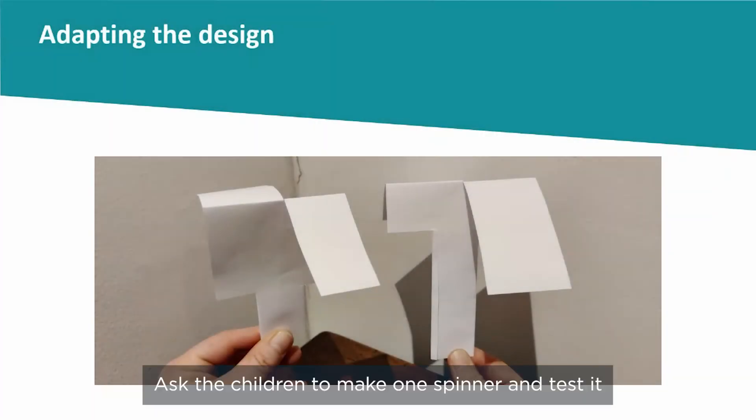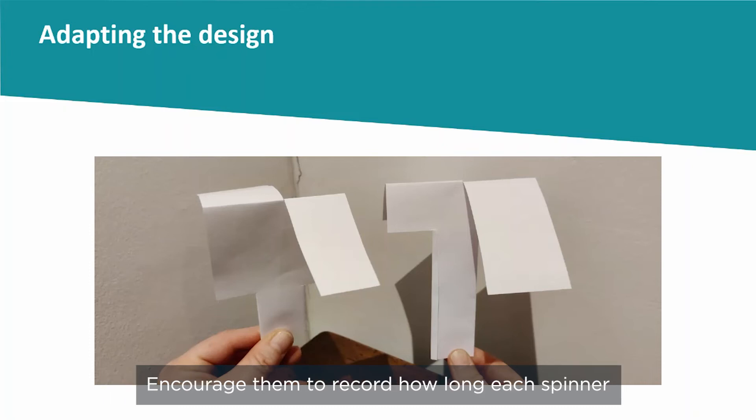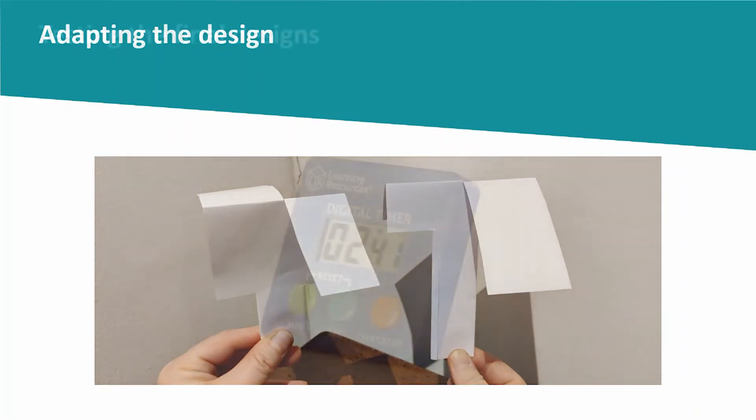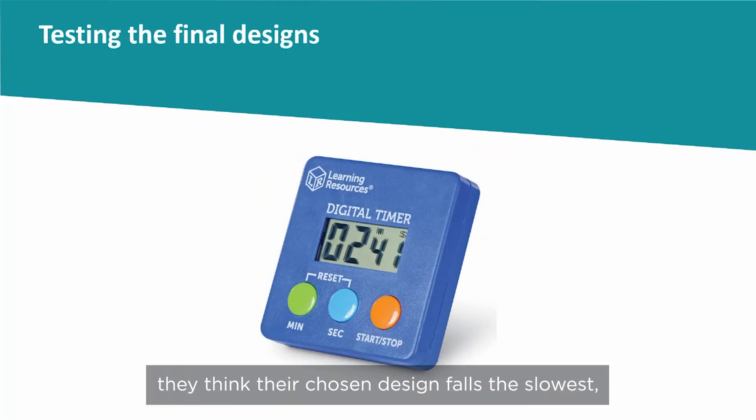Ask the children to make one spinner and test it, then adapt the design to see if they can make ones that fall quicker or slower. Encourage them to record how long each spinner takes to fall to the ground. Ask the children to select the design that takes the longest to fall and to explain why they think their chosen design falls the slowest.